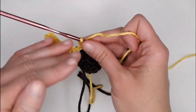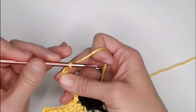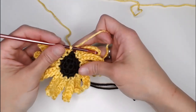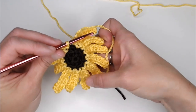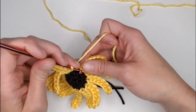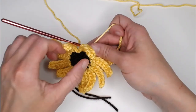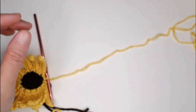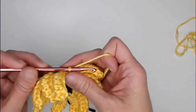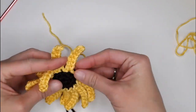I'll meet you at the end to show you how we close off the top of the flower. Once all twelve petals are complete, slip stitch into the stitch of the very first petal to close off the petals so there is a seamless yellow all the way around. Grab your scissors, cut a long enough tail to weave in your ends, yarn over, pull the yarn through the loop on your crochet hook, and pull tight for a slipknot. The top of our flower is now complete — let's move on to the stem.